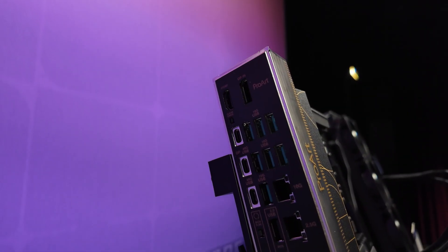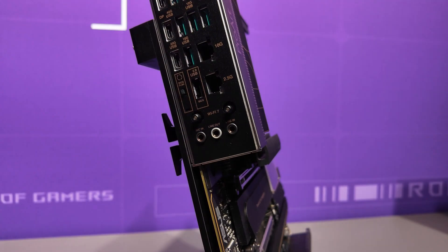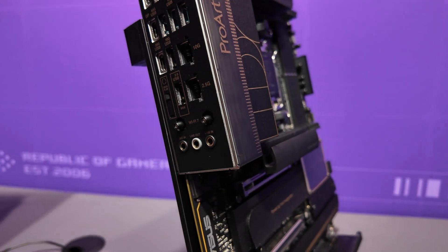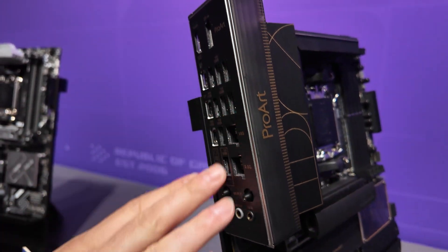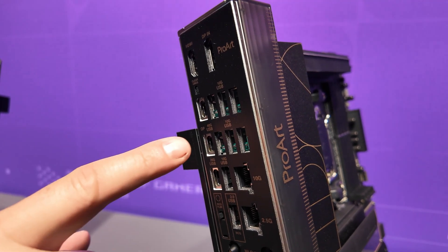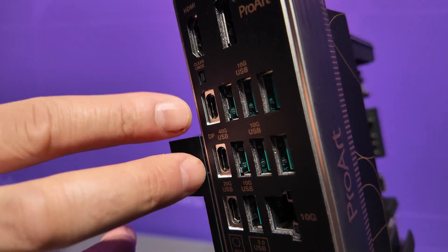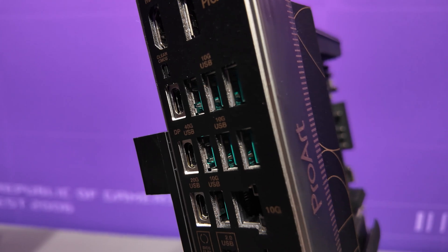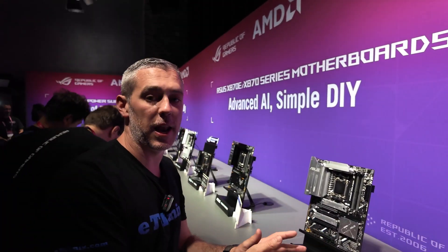Keeping things simple, we also have on the I/O the Q antennas, which we've started seeing on some of the ROG boards — it's now coming across to a lot more motherboards, so really easy to attach. But being a creator board, the big thing is connectivity. You can see over here we have a monumental ton of USB ports, including 40G — USB 4, 40 gigabits per second. For a content creator, someone who has to transfer very large files, this is going to be an absolute godsend.